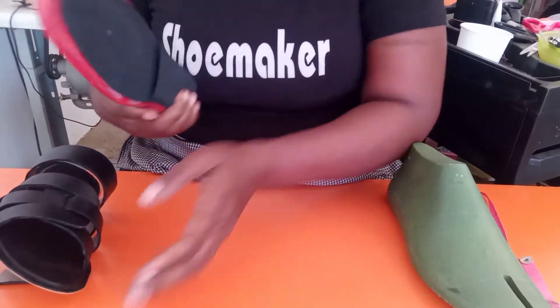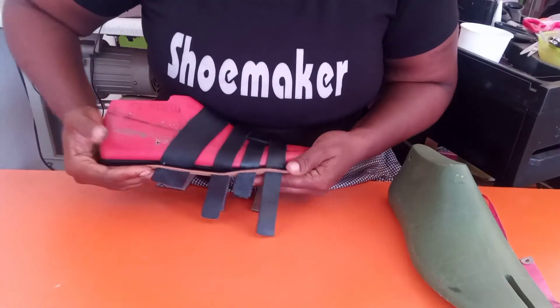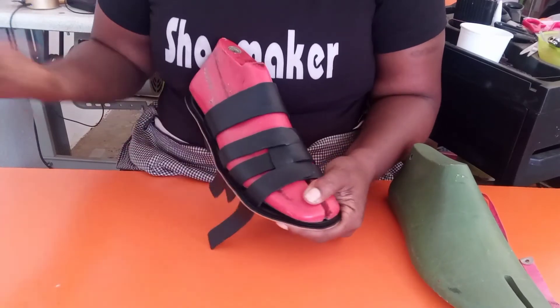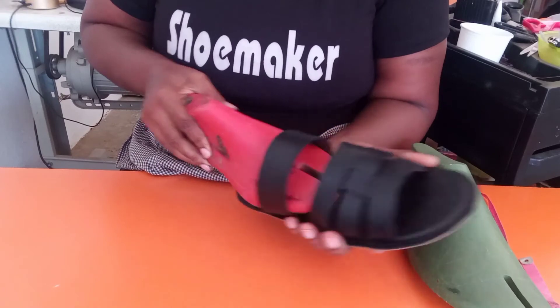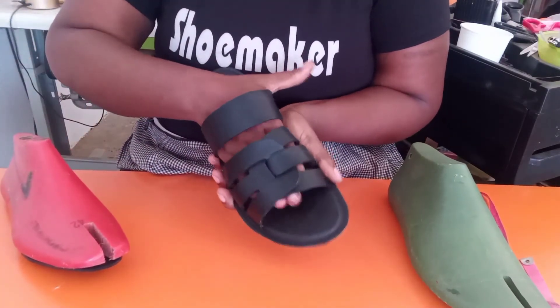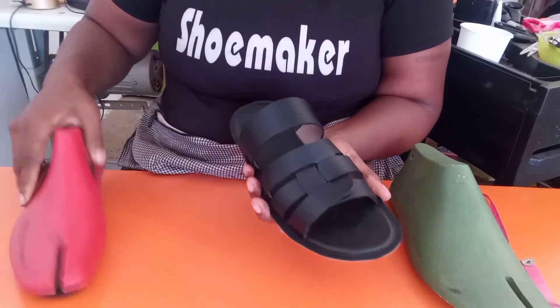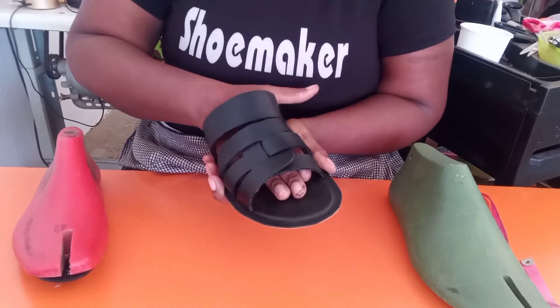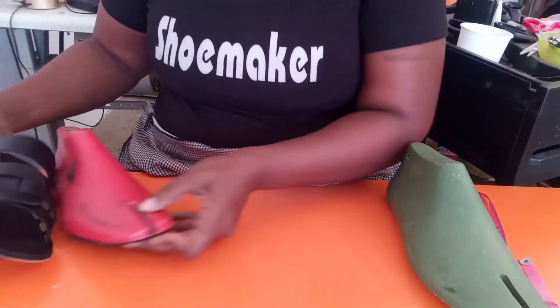When you are done with this, you just go ahead, slip it in, and last. When you're done with your lasting and bring it out, you will get the right volume required, because this padding at the back will have aided you in achieving the volume required for the customer's size.